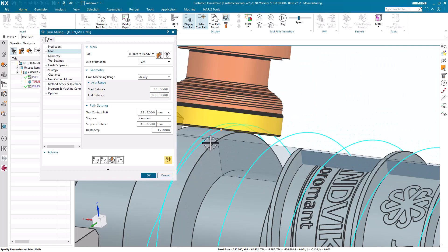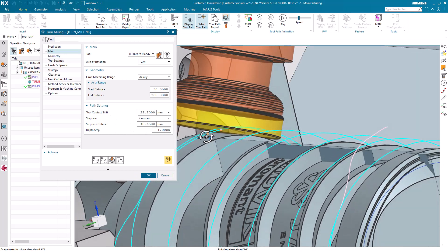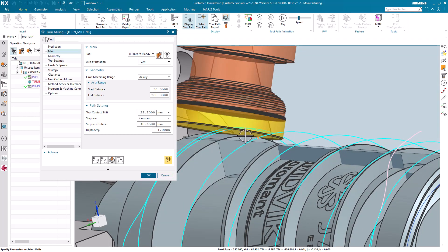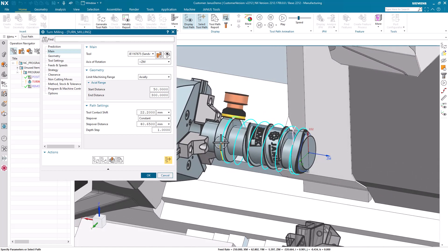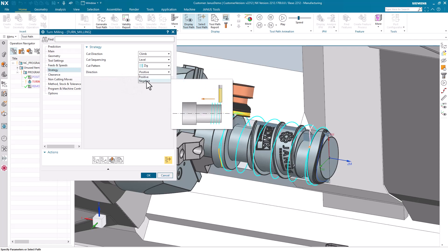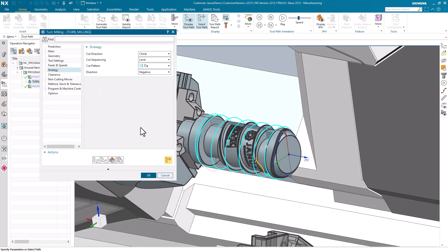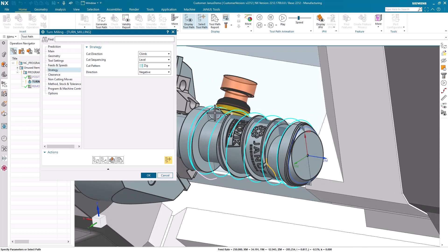And when I pick the tool on the tool path, I also will see that the Tool Contact Shift is taking place. So, we are not milling with the center point of the tool, but with a shift of the center point. That's not the final solution I would like to have. I also would like the operation to begin not on the left side of the part, but better on the right side. Therefore, I'm switching to strategy, and in the direction field, instead of positive, I'm changing it to negative. When I regenerate the operation, I will get the result I would like to see. And how this behavior looks on the real machine, that's something you will see now.